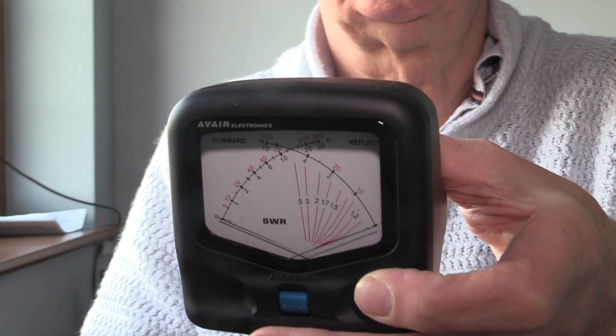Well, hello again. My name is Peter Waters, G3OJV, from Waters and Stanton Ltd. Today I want to talk about SWR meters. This is a standard SWR meter that you might find in any station, and of course transceivers have some form of VSWR indicator on the front panel. But I want to talk today about something which is a little bit different.